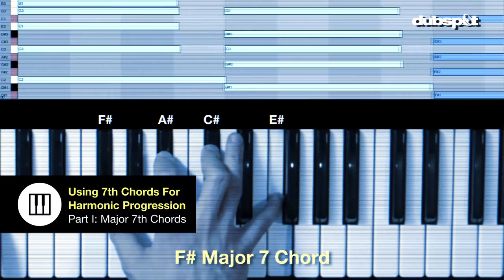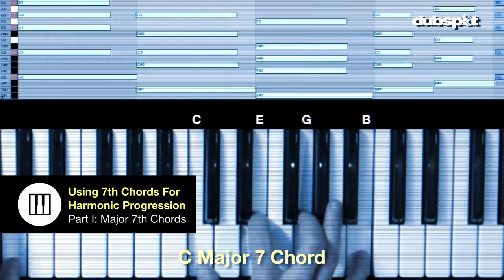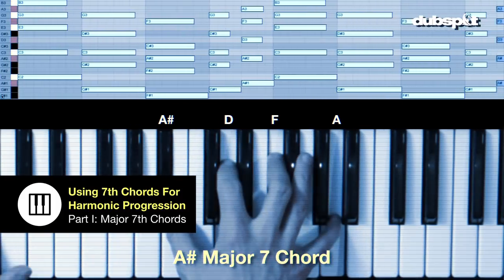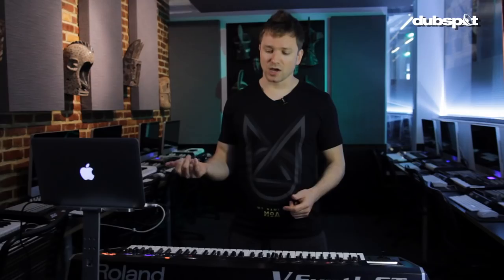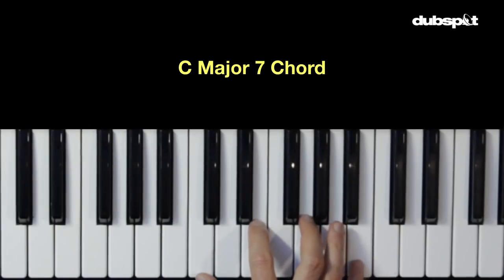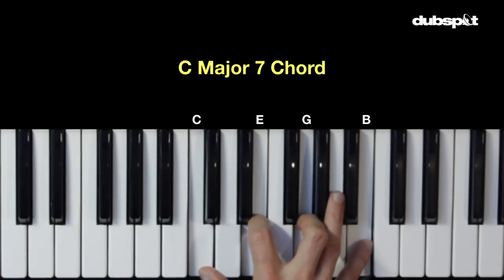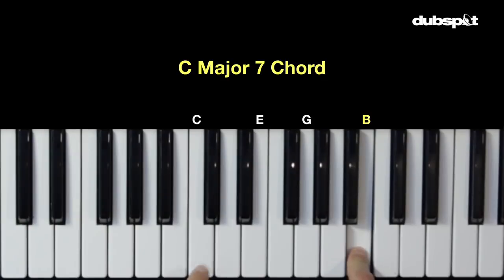This is part one of a three-part tutorial in which I'll be showing you how to use seventh chords to spice up your harmonic progressions. So first of all, what is a seventh chord? A seventh chord is four notes. In the case of the major seventh chord, these four notes. The seventh chord gets its name from the seventh, which is this note, which is the interval of a seventh above the root.